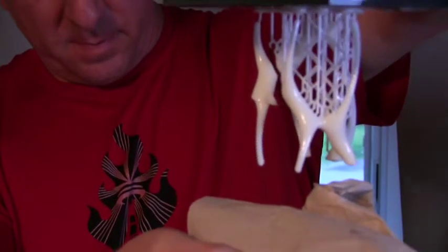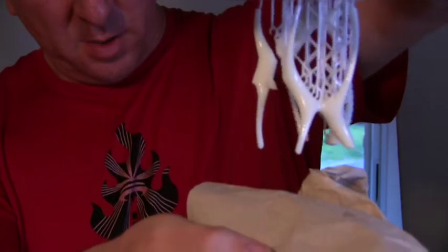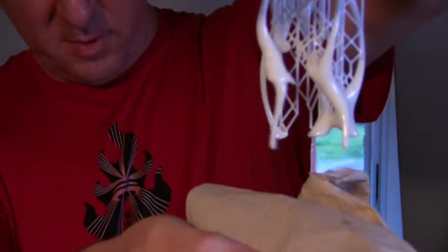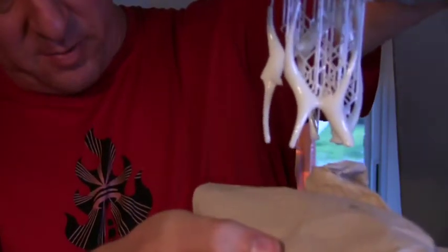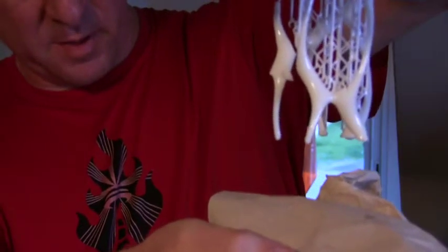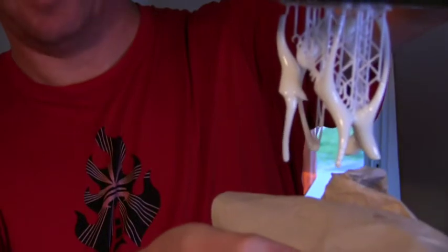I think I just have to print them slightly larger so they don't break. There's the wiggly bit that broke. But I think most of it is still held together, so we'll be able to see sort of 80% of this. Alright, good job guys.